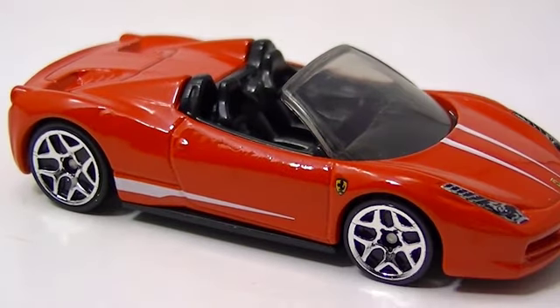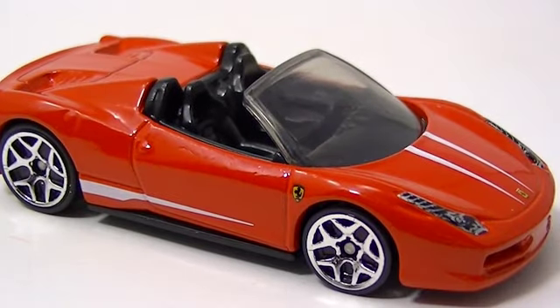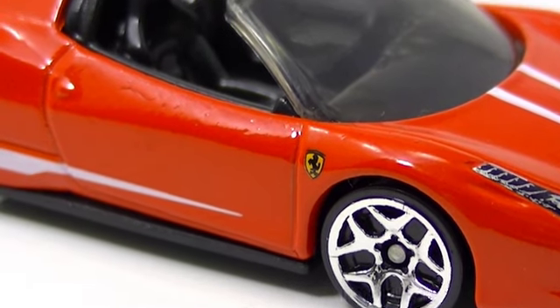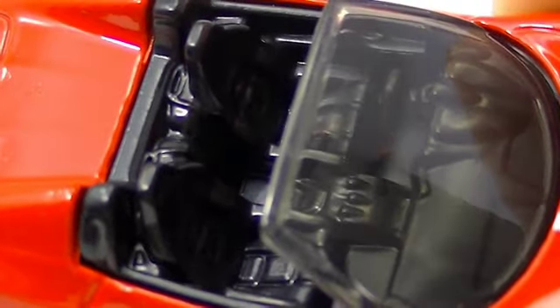Next up we've got this one here — this is the Ferrari 458 Spider. We've seen this one quite a bit in the last couple years; it's come out in yellow and black, silver maybe — I don't remember — but in the last two years we've seen this one in the main lines. This one is only available in the 5-packs. There's its little Ferrari symbol — you can probably get a close-up on that Ferrari symbol; that's some tiny detailing they put on these cars. Look at the detail on the inside on these; they really did a nice job with those.